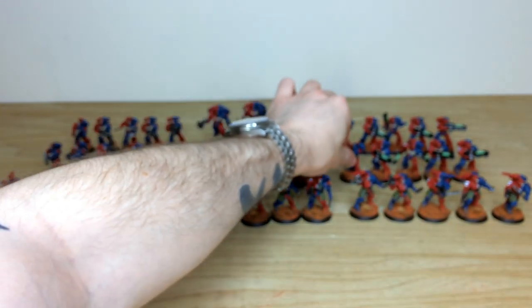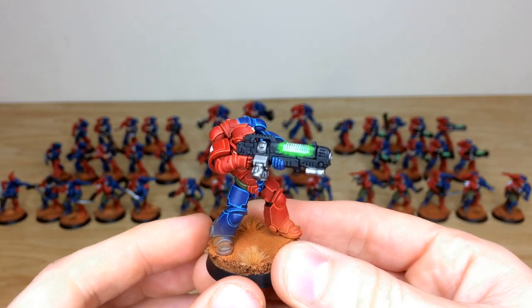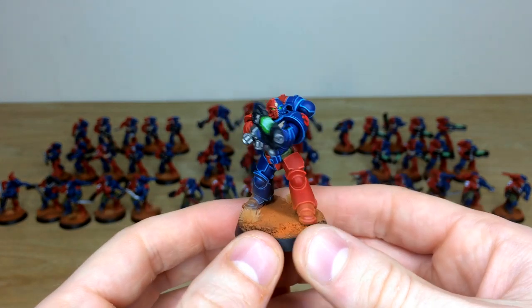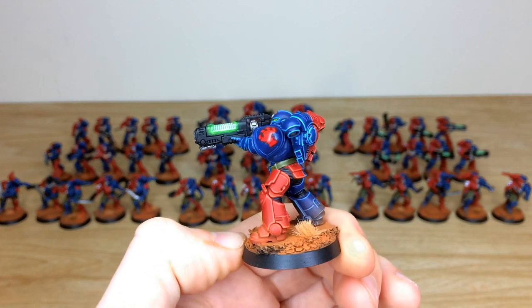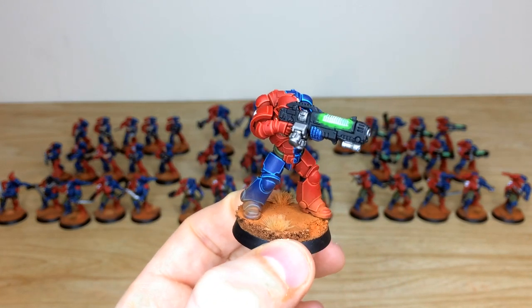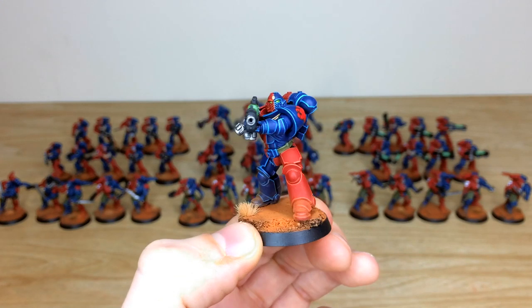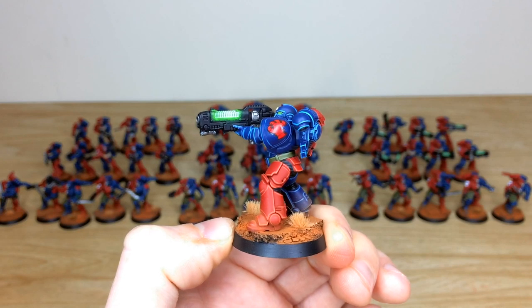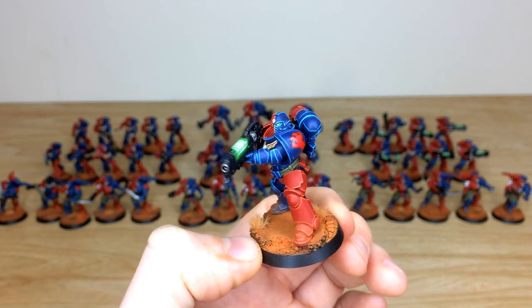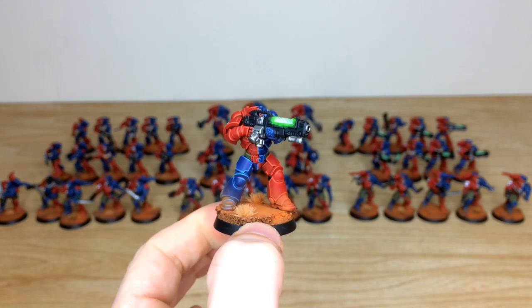Next, the Hellblasters with their massive plasma weapons. They have a very bright green glow on the guns — it almost looks on camera as if they're actually glowing, but that's how they've been painted to give a super luminous effect. The lenses are also picked out in that complementary green throughout the force, and the Brazen Claws transfers are visible with all edges and relevant transfers added to the models.